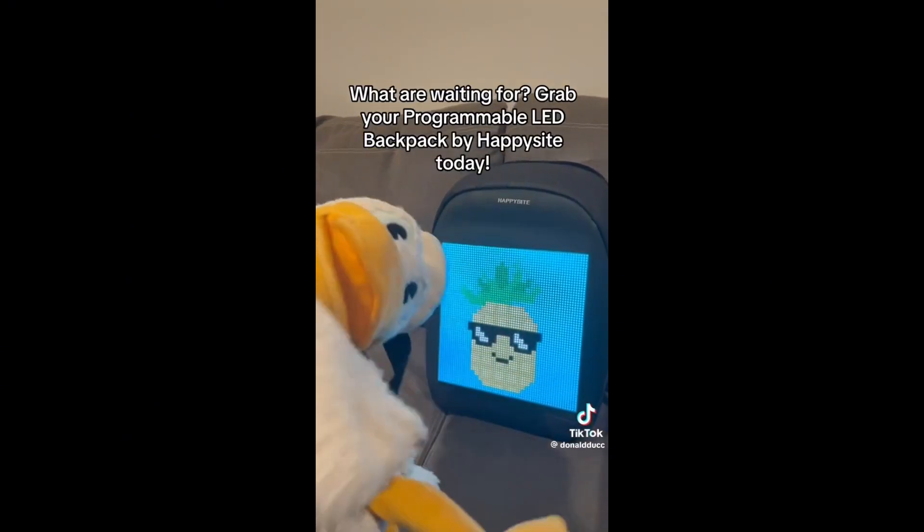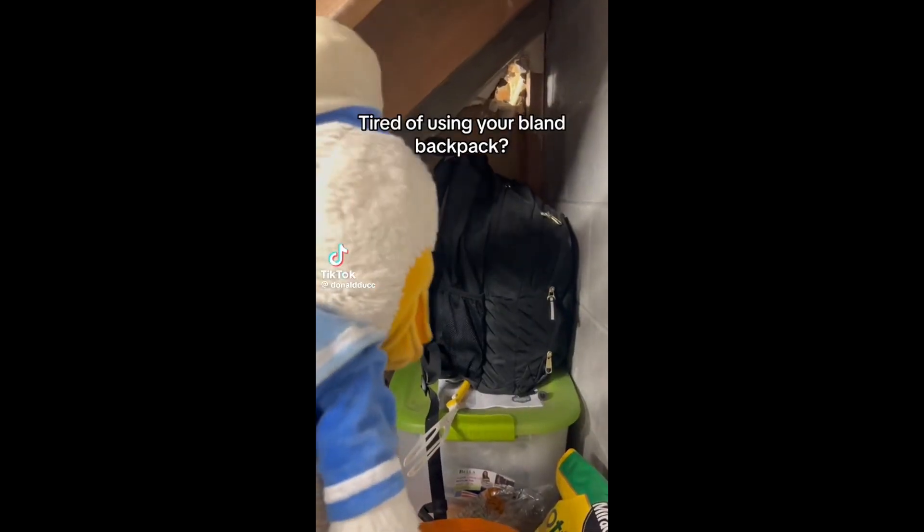Grab your programmable LED backpack by Happysight today.